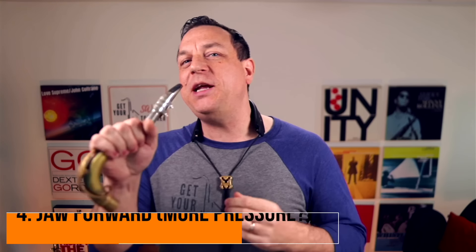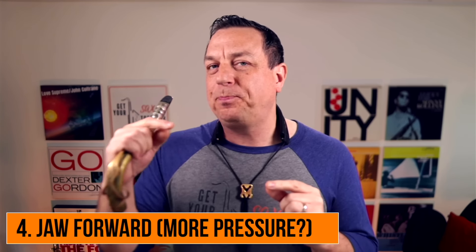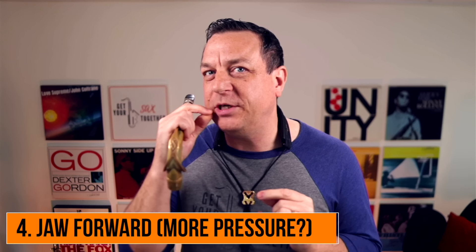Sometimes you'll see people take in a bit more mouthpiece, and as you get really high, a bit more firm embouchure as well. For the really high notes you might be using a bit of lip pressure — when I was doing the really high dog whistles I found myself using more lip pressure, but not for the first couple of overtones.